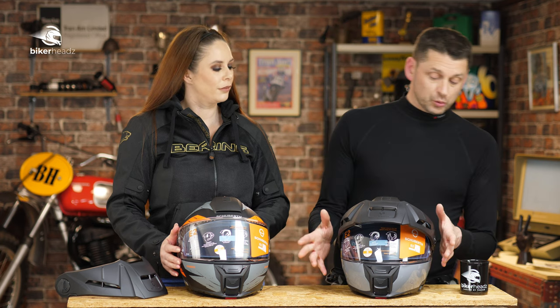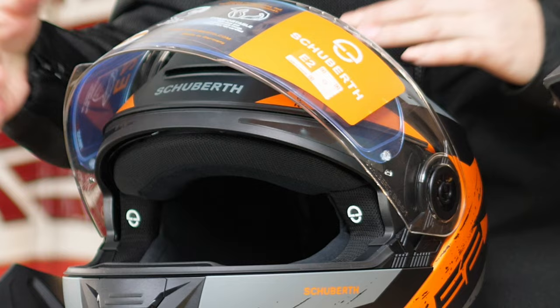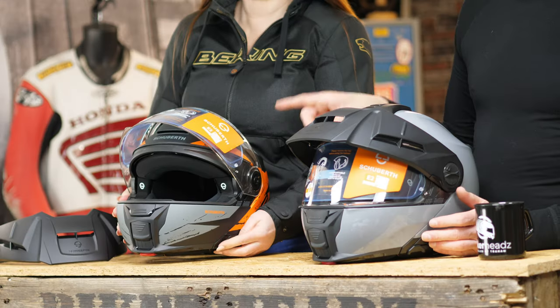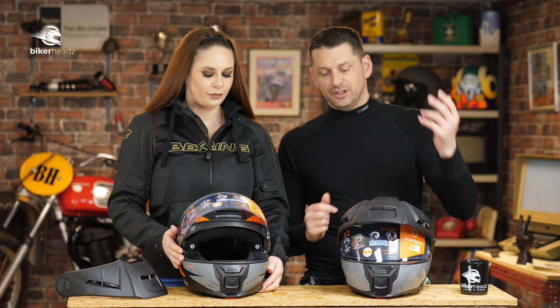Visor-wise, it's a Class 1 Optical affair and it comes pre-installed with a Pinlock 120. The internal sun visor is also Class 1 Optics. What you might find on some helmets is the outside visor is the real deal but the sun visor isn't. Here, it is.